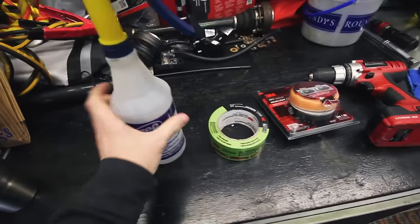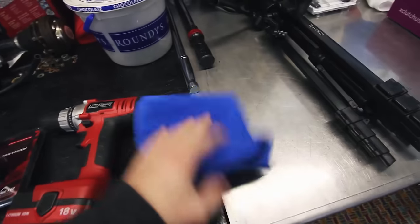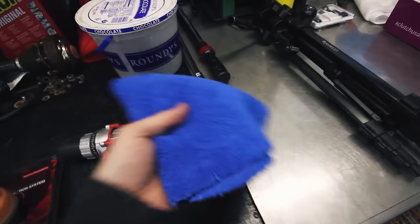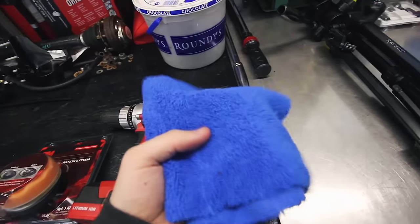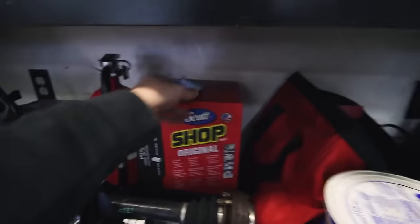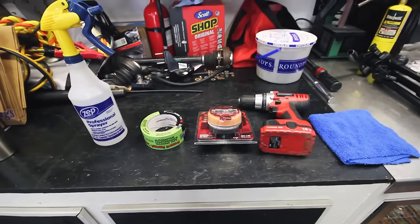I will link all this stuff in the description — the kit, some good tape, and it also wouldn't hurt to have a microfiber cloth. You can get away without one, but it's a lot easier to wipe off the lenses in between steps so you're not carrying over debris. Even a shop towel would work. So that's our parts list — let's get started.